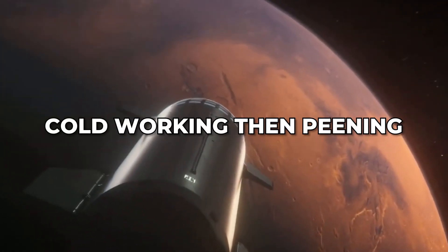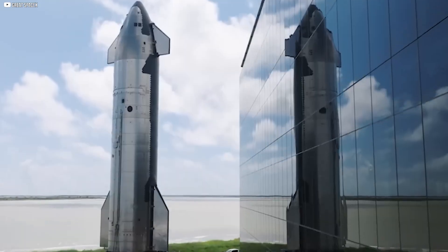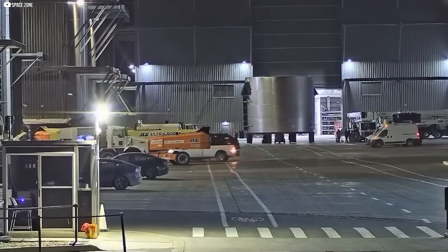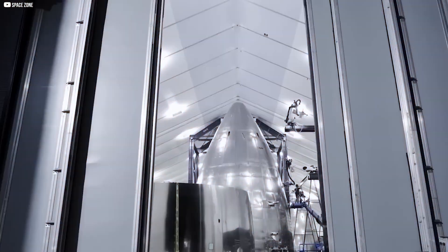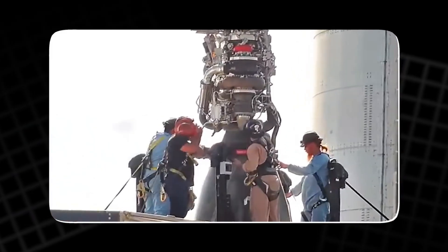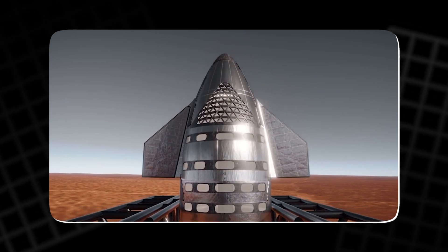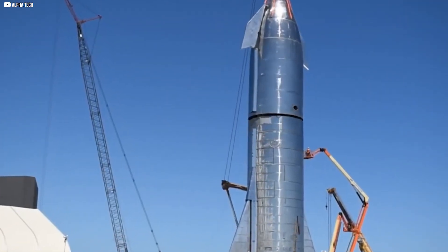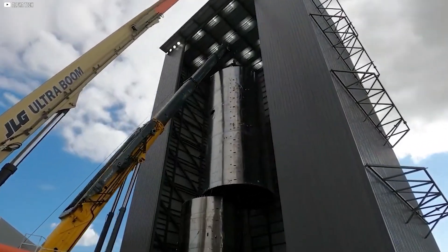When SpaceX manufactures stainless steel sheets, they cold roll the metal — compressing it through rollers to stretch and strengthen its grain structure. However, welding introduces heat, which softens the steel at the welds. To fix this, SpaceX uses large peening machines. Peening involves hammering the welds to compress and harden them again, making them as strong as the surrounding metal. It also smooths the welds, improving their appearance.